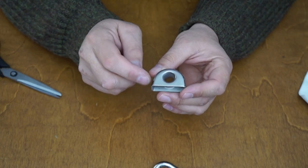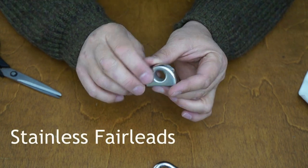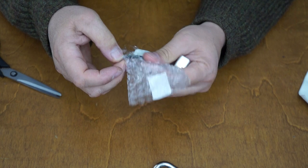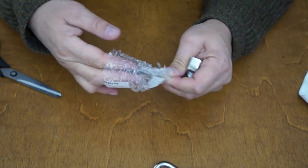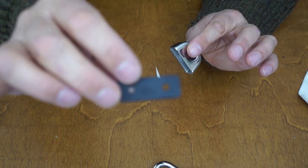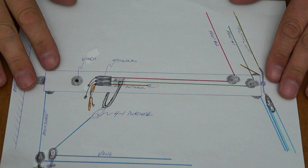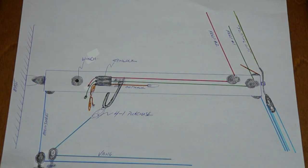There's going to be some external lines on this new boom and we need to lead them fair. For that we'll need fairleads, and these are just lovely stainless fairleads. They also come with a base plate. When you put dissimilar metals against one another they react — certainly stainless and aluminum do — so it comes with a really nice rubber gasket that will sit underneath it. Very handy. This is the design we have for our new boom.